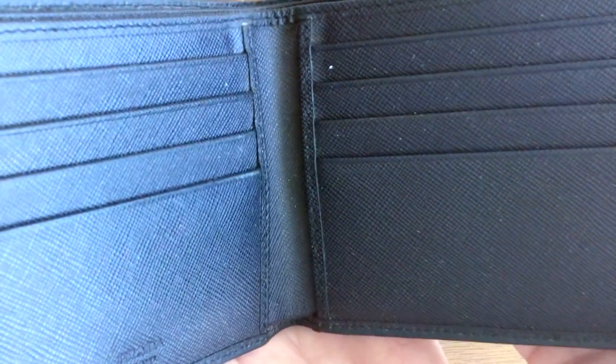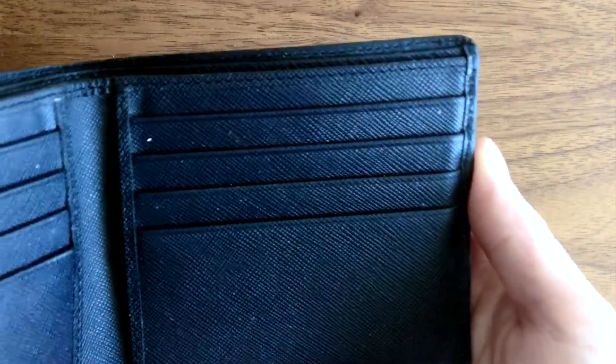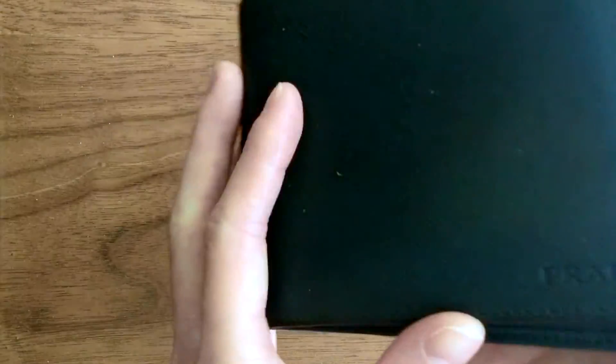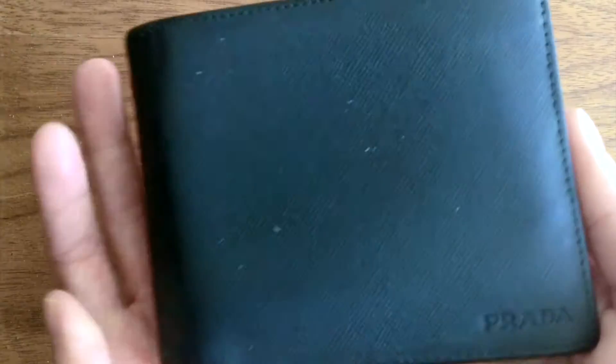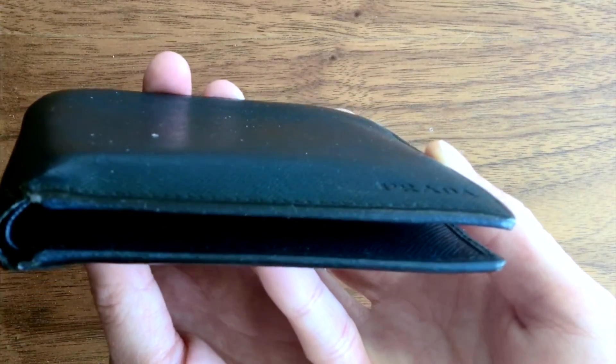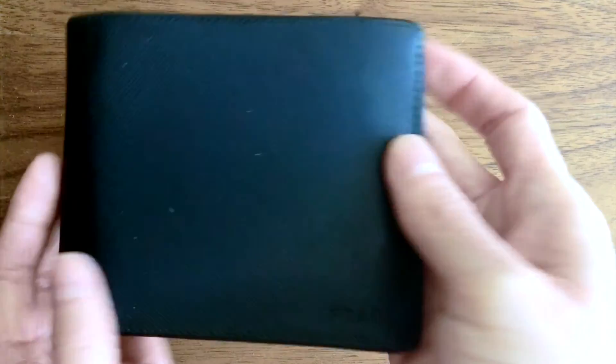The card slots have not really stretched out with use and have generally kept their shape. There is also a compartment behind the card slots on both sides. The wallet does look a bit bulky when filled full with cards, but that's not a fault of the wallet itself.